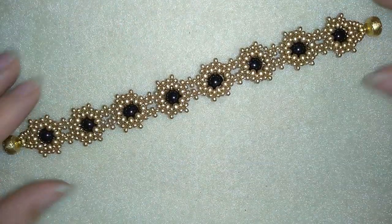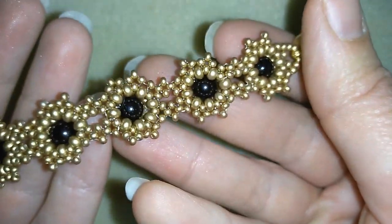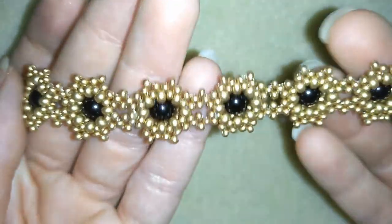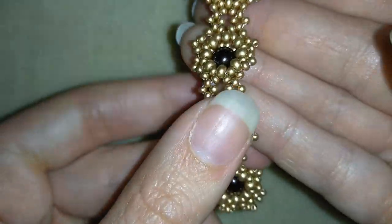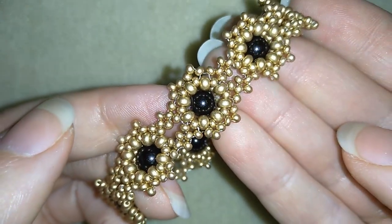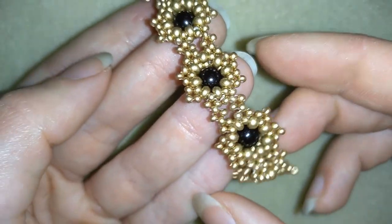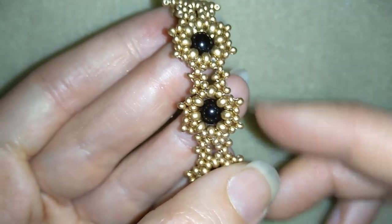My bracelet is ready! If you like it and want to see more videos like this, it's a good idea to subscribe and hit the bell button to be notified for my new absolutely free upcoming videos. You could also like, share, and comment — I'll answer all of your questions in the comments. If you make beautiful jewelry following my tutorials, please share on my Facebook page posted below this video. I will be so happy to see your creations. Thank you so much for watching, bye bye!